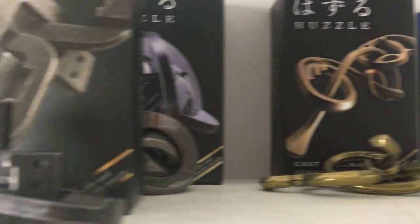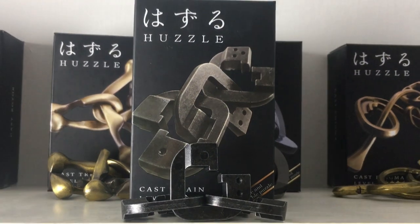Hello, welcome back to the channel. It is time yet again to solve another puzzle. Today's puzzle is the only level 6 Hanayama puzzle that I have not yet done, and that puzzle is the chain puzzle. Being a level 6 means it's a level 6 out of a possible 6, so the puzzles don't get harder than this one. Previous level 6s I've done have taken three hours to get apart and three hours to put back together, so today could be an extremely long day.